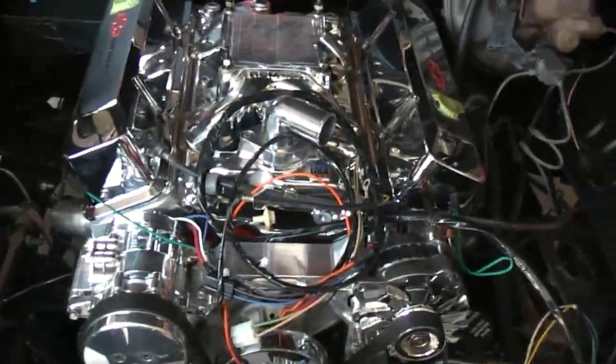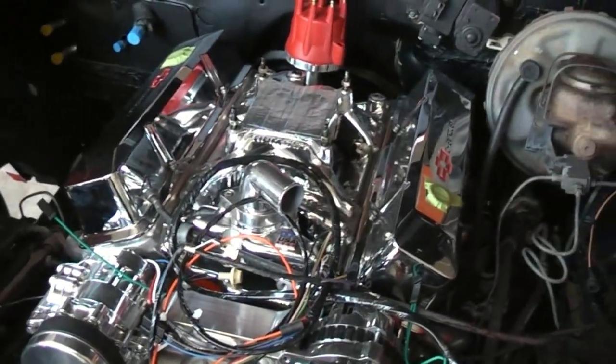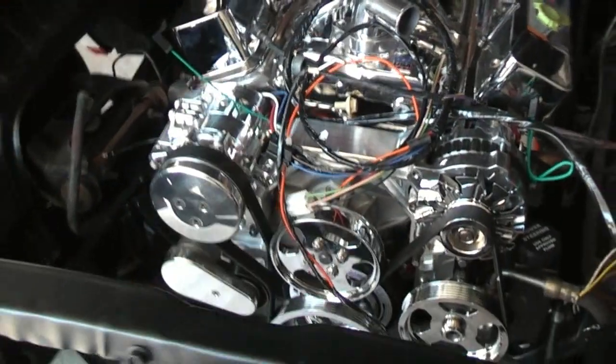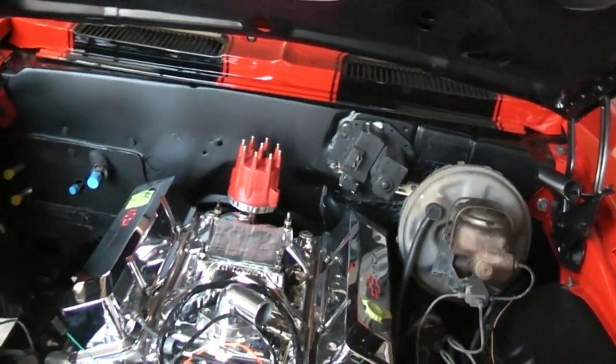It's got a big carved-out motor — AFR heads on it, Edelbrock RPM air intake. I'm not really sure of the exact size, but I think it's a bored 350 with a cam. So there we go — have a good day.